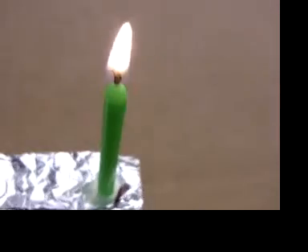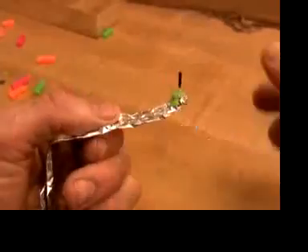When you are done running an engine, shake out the water and wipe the soot off. Decide if you want to make a simple flat boat from a foam tray or a three-dimensional boat from a beverage carton.